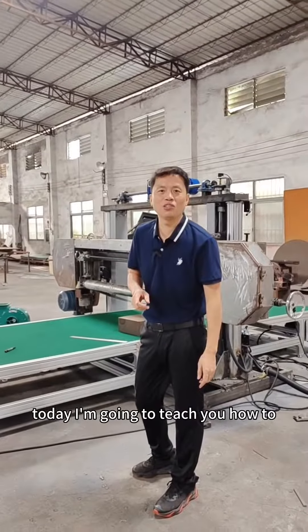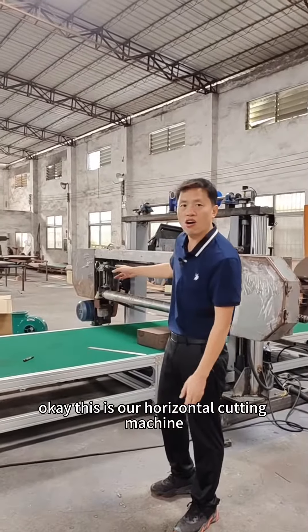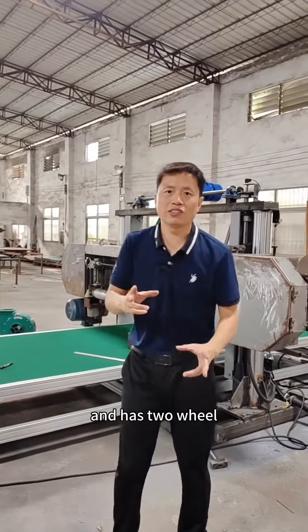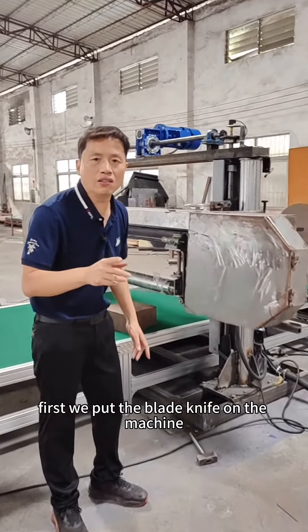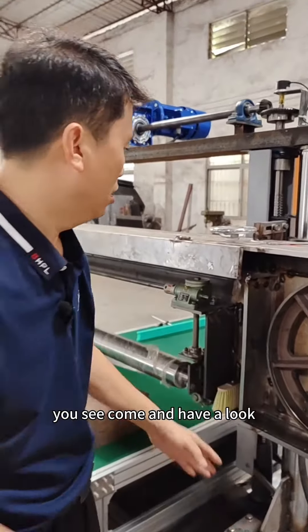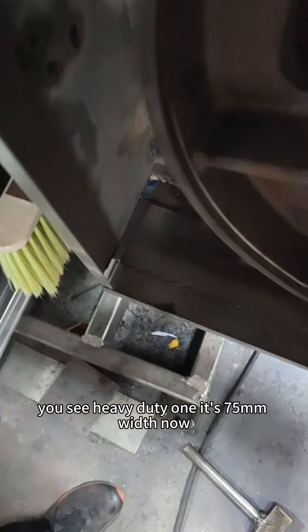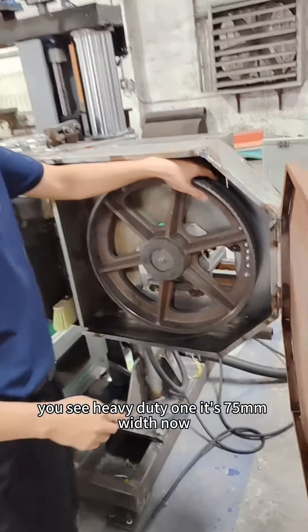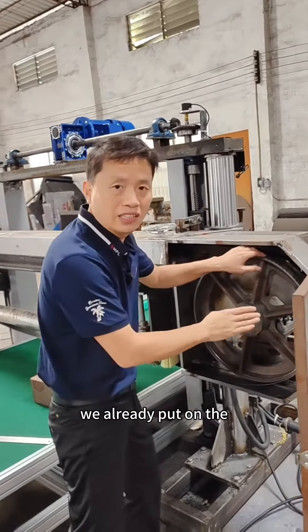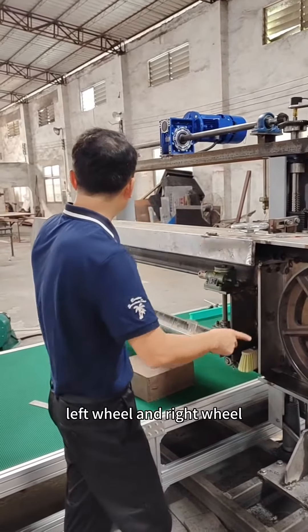Hello everybody, today I'm going to teach you how to tension the blade knife. This is our horizontal cutting machine and it has two wheels. First we put on the blade knife on the machine. This blade saw is a heavy duty one, 75mm wide. We already put on the blade knife and the flywheel — it has two wheels: the left wheel and the right wheel.